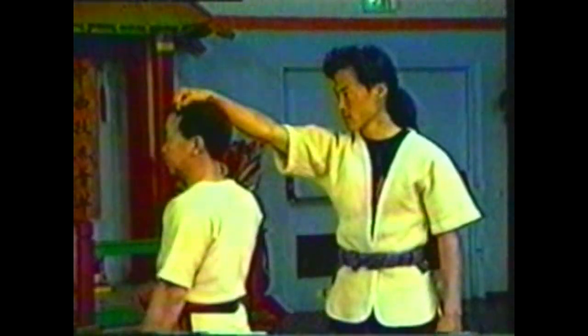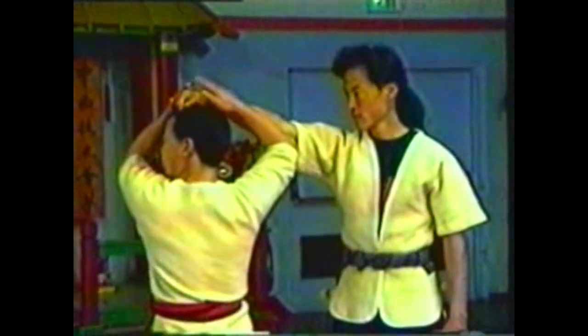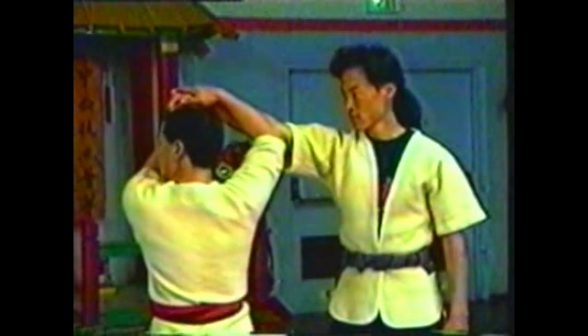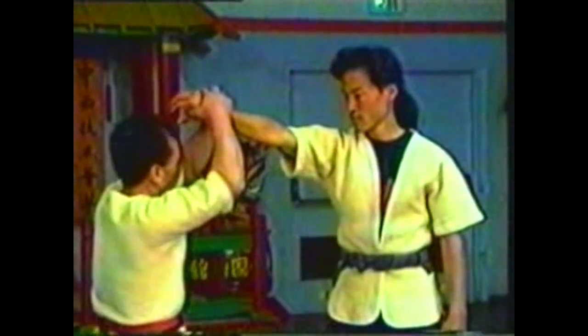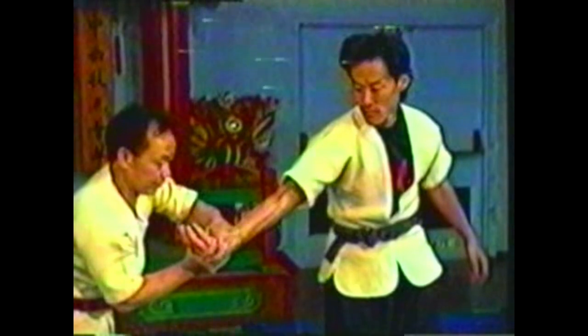In this variation, grab his hand with both of your hands, sliding one hand under and behind your opponent's hand. Press into the sides of his hand to release his grip. Continue to pivot, turning his palm to face up and extending his elbow. Pull his wrist forward to upset his balance and take him down. Bring his wrist to the ground.